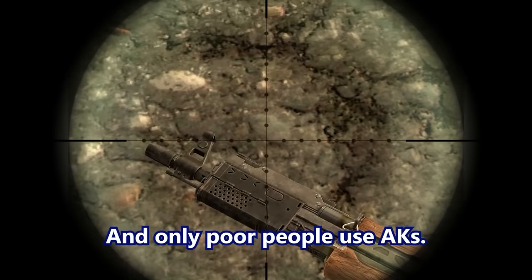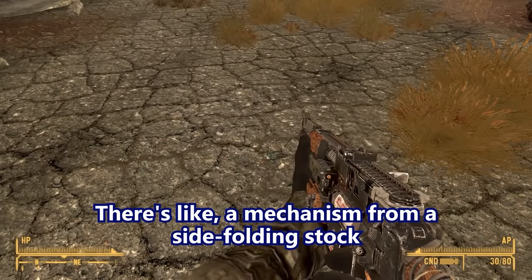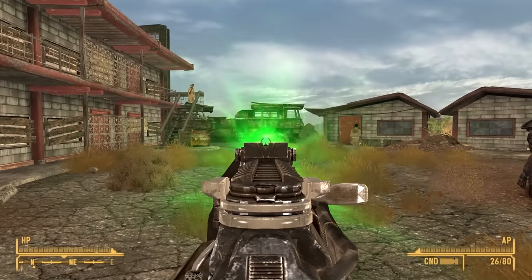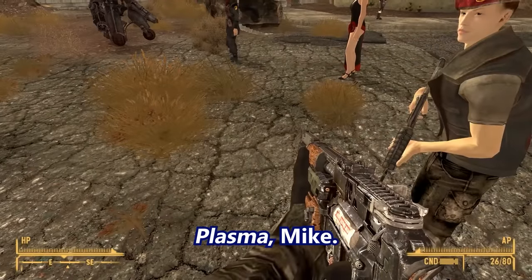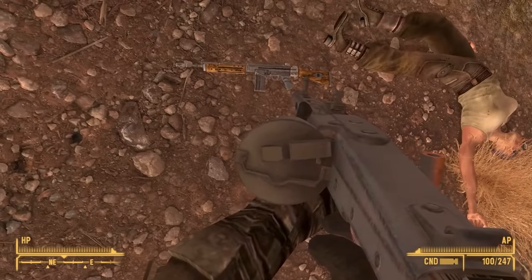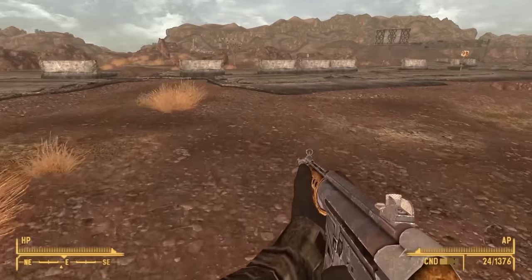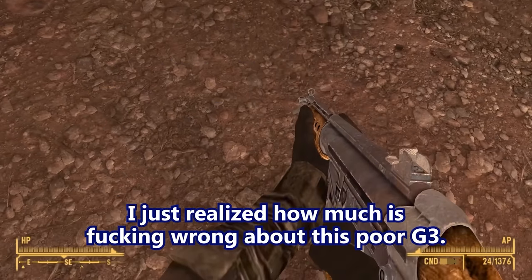You're more than welcome to use it, because you're poor and only poor people use AKs. There's like a mechanism from a side-folding stock up towards the front where the trunnion would be. It's a plasma weapon — laser? Plasma. The assault rifles were really common in Fallout 3. You can't ADS. Oh god, I just realized how much is wrong about this poor G3.